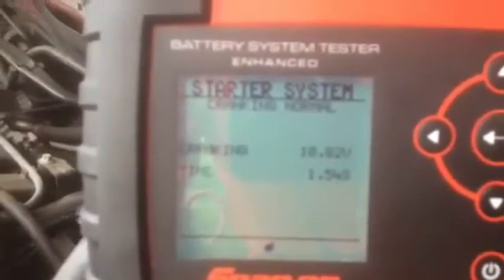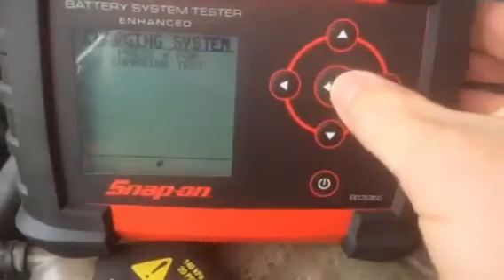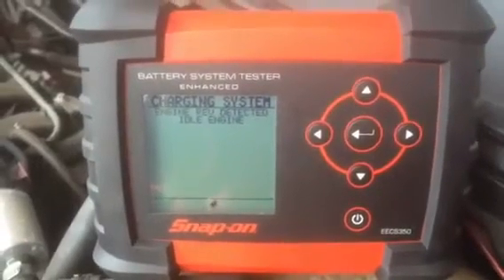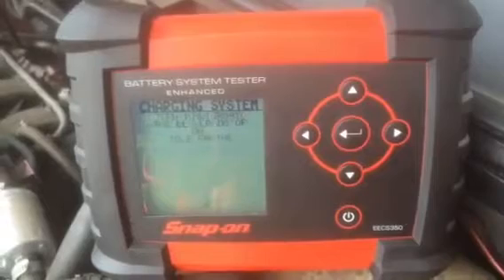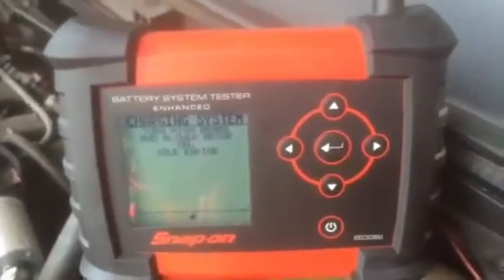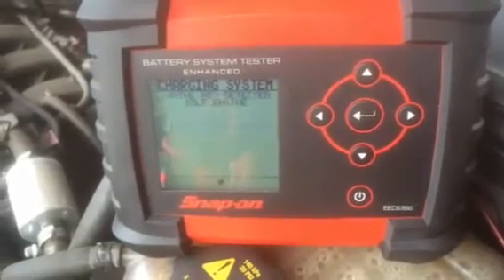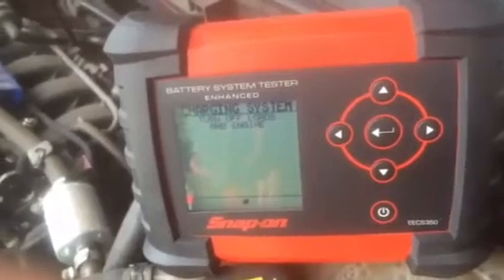Next we move on to testing the alternator. We press the middle button to enter the charging test. The unit checks charging output, then asks us to rev the engine with loads off, then return to idle, then press the middle button. It tests the alternator at idle with loads off, then requests that we turn on the high beams, lights, and blower motor with the engine idling. After pressing enter, it tests the alternator under load, then asks us to rev the engine again with loads still on, return to idle, press the middle button, then turn off all loads and the engine.